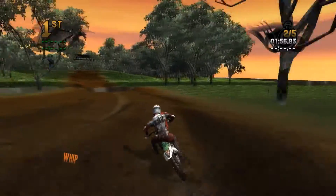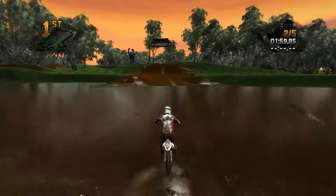I like how these ruts are here — if we could have those ruts almost along the whole track, that'd be sick.